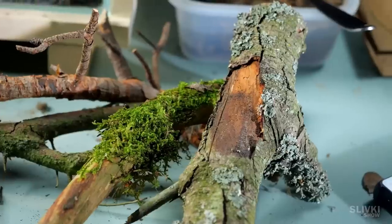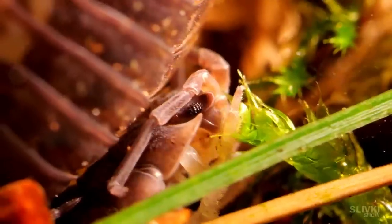In addition to plants, we'll be locking up creatures that will have to get their food in a hermetically sealed container.